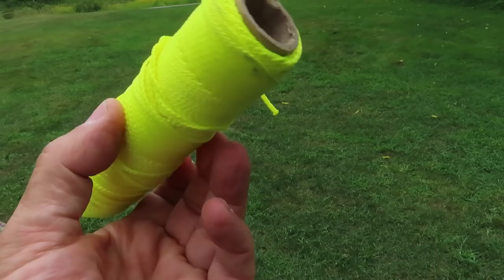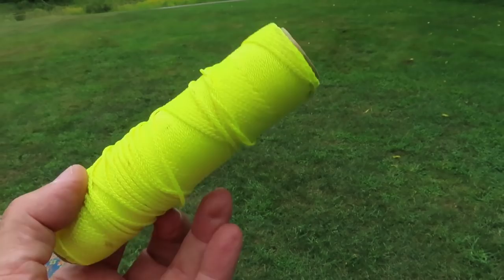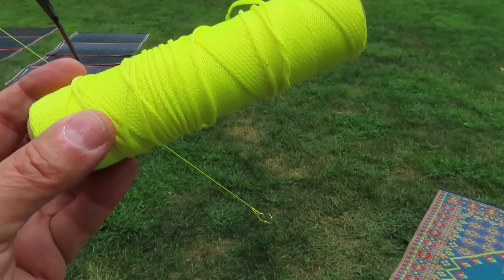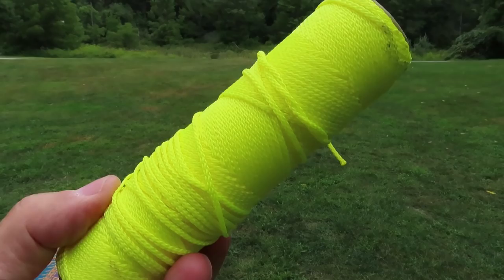You want braided because twisted will fray apart — even if you melt the ends, it will come apart. Braided, when you melt the end, it doesn't come apart. The only weakness is it's not abrasion resistant. If you're throwing it over a branch with a lot of weight flexing back and forth, it's not the best cord. But for just tying stuff and a clothesline, it's perfect. I'll have a link to the exact product in the comments.